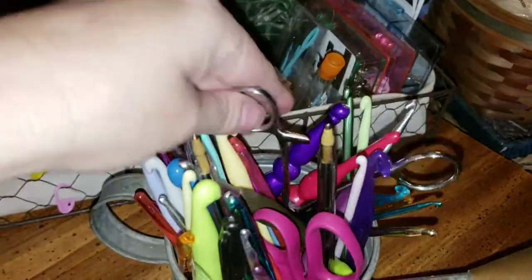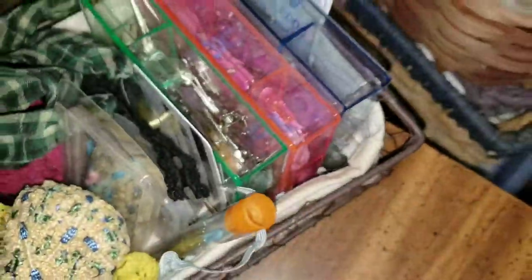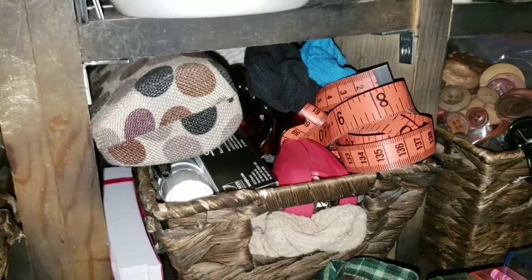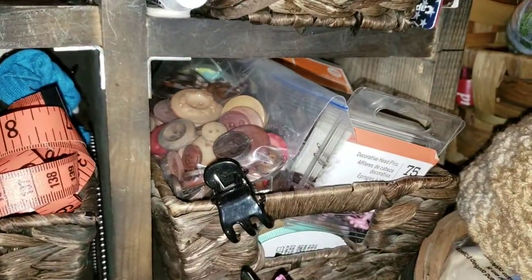I absolutely love them. In here I basically just have my normal crochet hooks, my hemostats, my scissors. In here is some of my lace and stuff, my little buttons, my needles, my straight pins, all my stitch markers. In that is mainly hair ties but I also have my staple stuff for my staplers and my chalk markers and one of my measuring tapes.